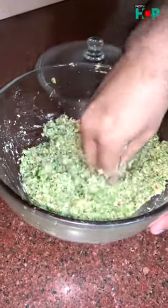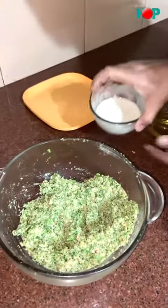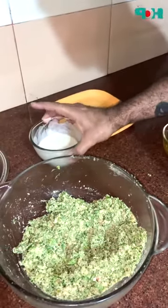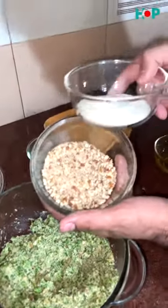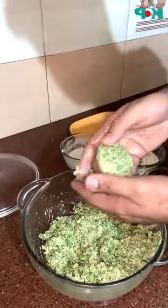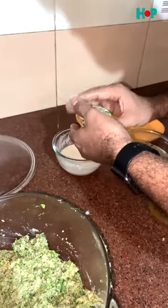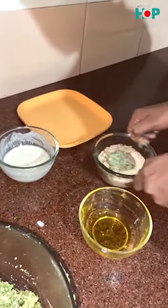Let's make our tikki. We will add a little oil to our hands. I have made a batter with a little salt, so our batter is ready. We will coat the tikki with the batter and then apply a crumb mixture of powdered almonds and sooji. Let's mix the sooji crumb coating and it's ready.